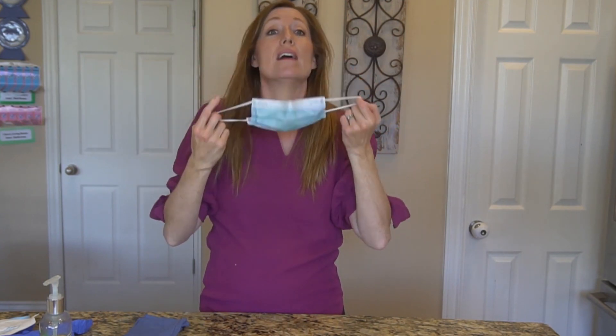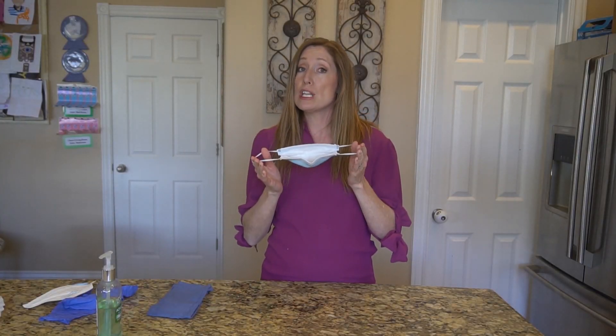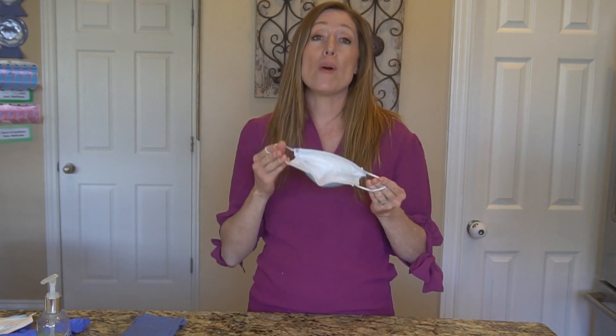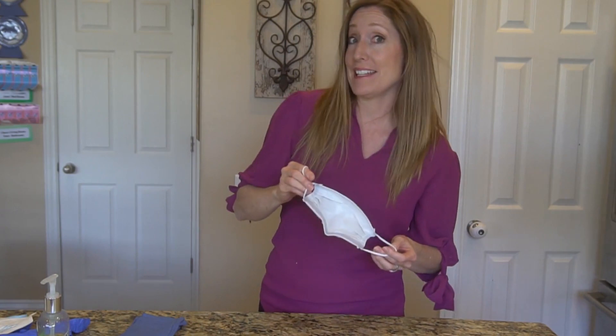To take off your mask, first wash your hands — soap and water is better, but I'm going to use hand sanitizer again. Then grab the ear loops or untie the back and take it off that way. Avoid touching the part of the mask that covers your face. I'm actually going to reuse this mask, and I'll do a video later that talks about how to safely reuse a mask.